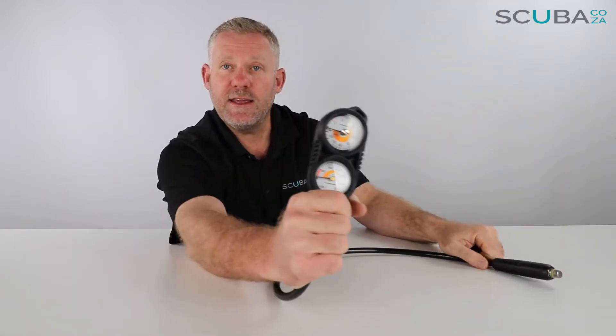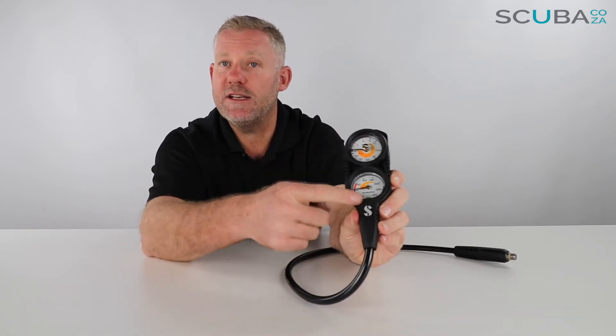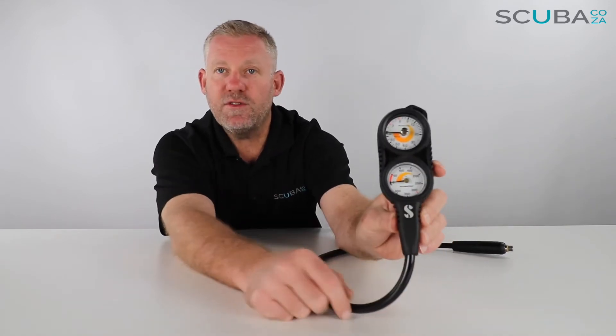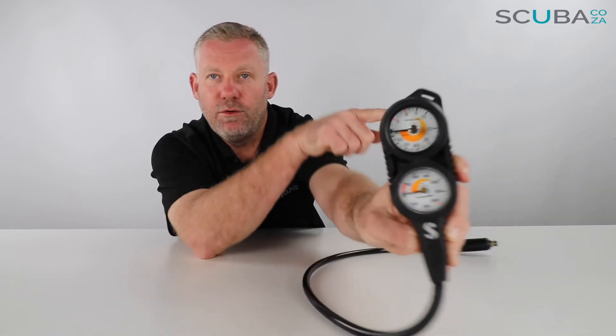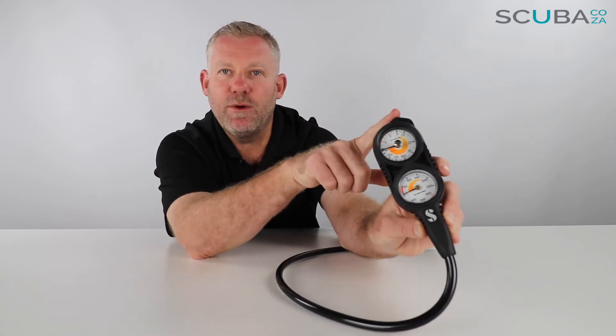The main part is the Console 2 section, broken down into the depth gauge and the pressure gauge. The rubber padding around the outside has some really cool Scuba Pro branding embossed on the bottom, and it's got a small ring section that you can attach a console holder or any clip to, so you can clip it up nicely on your BCD or harness.